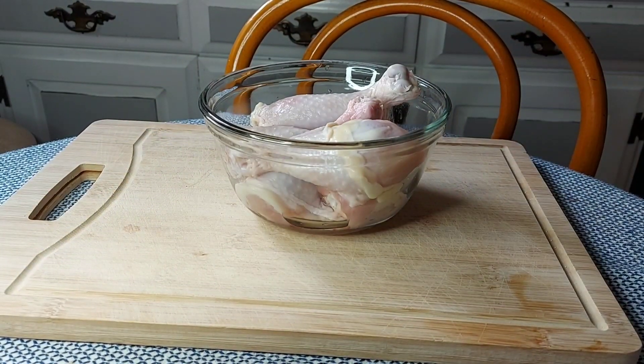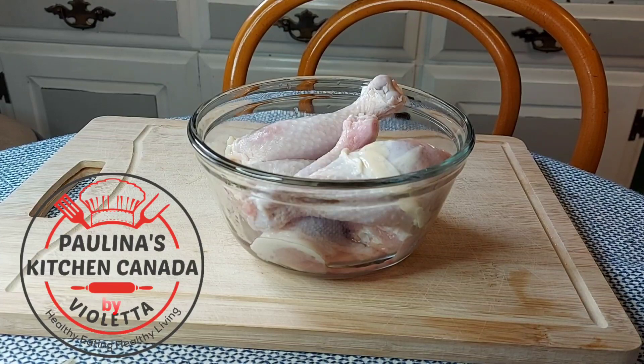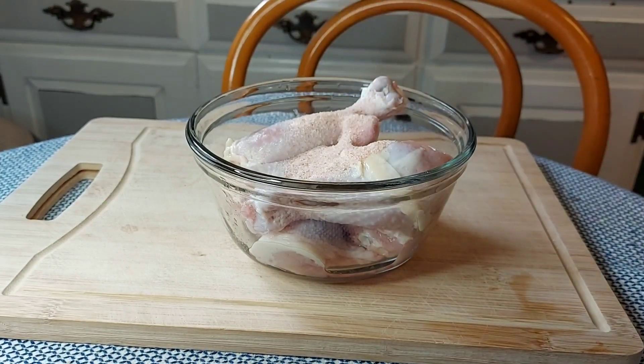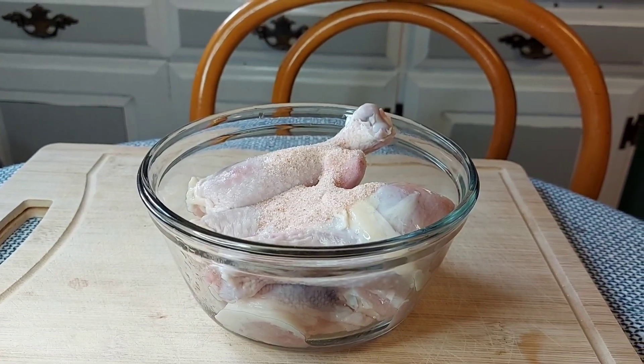Hello again everyone, welcome to Paulina's Kitchen Canada. Today I will be making a salt and pepper fried chicken using the drumstick or chicken legs part. I have here five pieces of chicken legs that I'm going to brine.